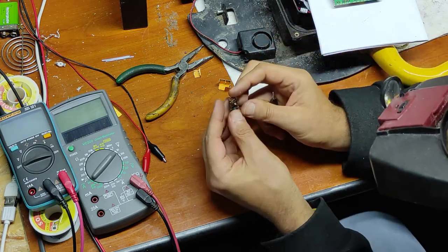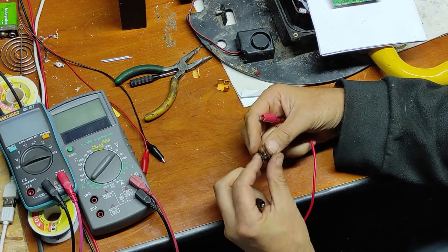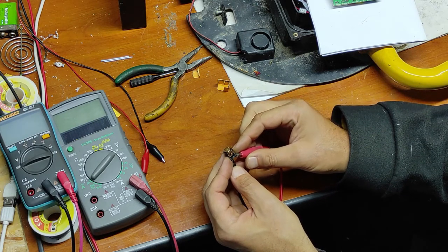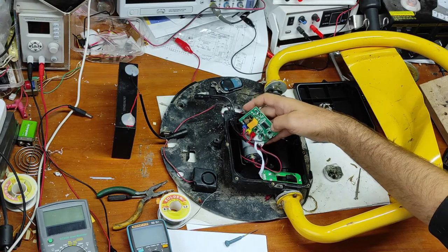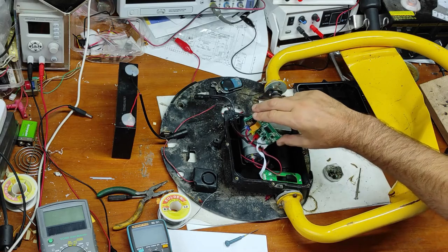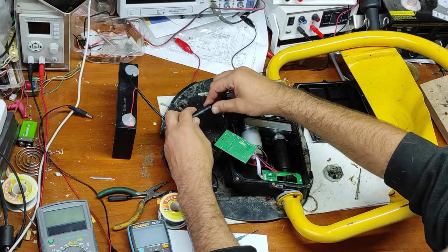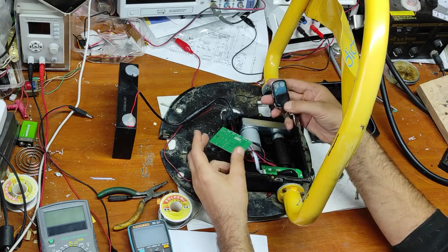Now I just have to order two of these relays and replace. Let's make some tests with this lid open. I repaired the relay and I put it back just for test, because I wanted to be sure that it works before I order new parts. Now let's see what happens — I will power up. It seems it's working.